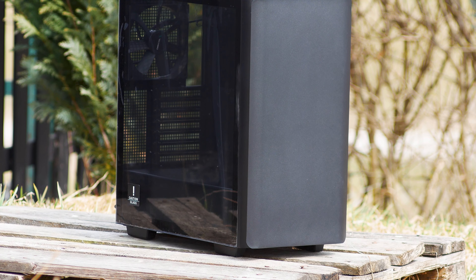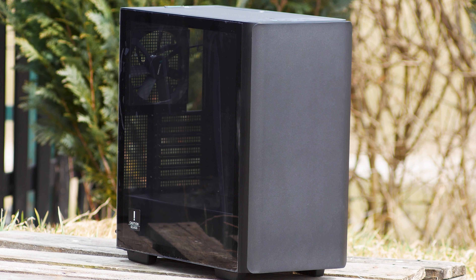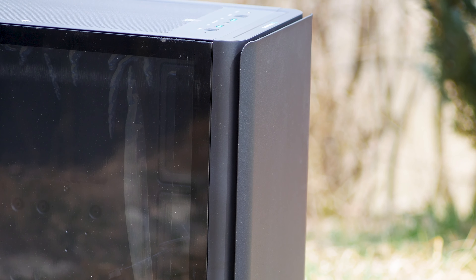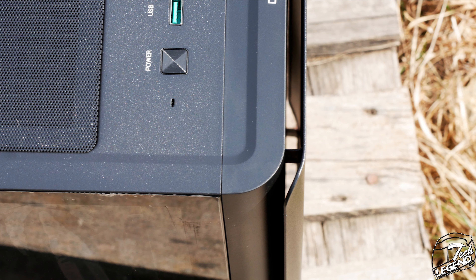The front panel is made from metal and is detachable, being held in place by just magnets. However, there is a drawback to this panel: as soon as you install it on the case, the airflow inside will be reduced, as there is not enough space between the case and the front panel for adequate airflow.